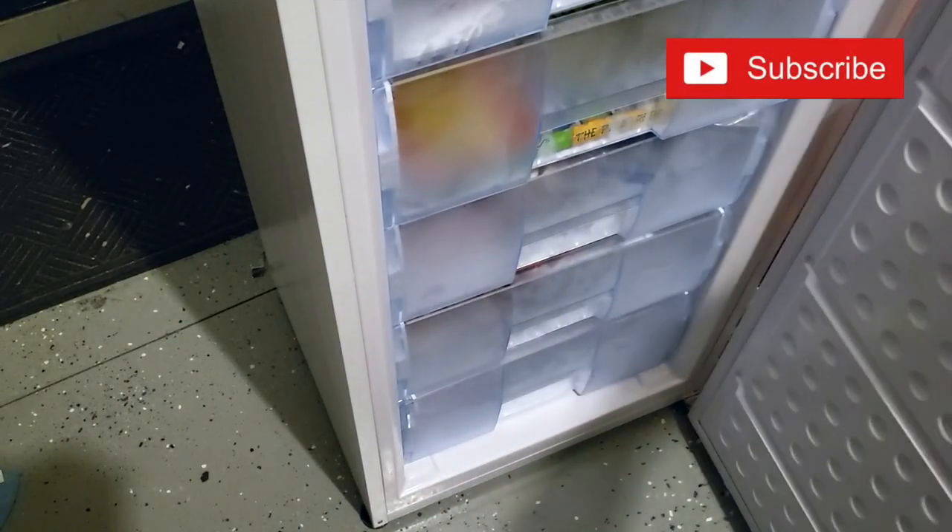Let me first show you the really small footprint this thing has. It actually takes up less floor space than my much smaller chest freezer, because it's stacked vertically with this really cool organization.